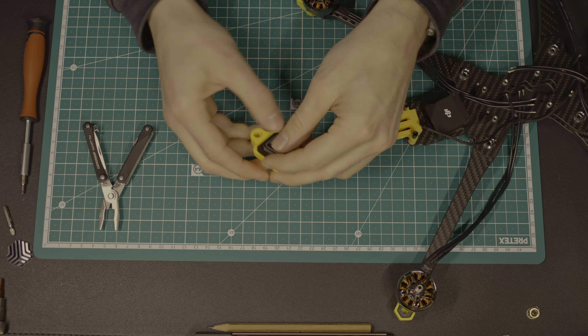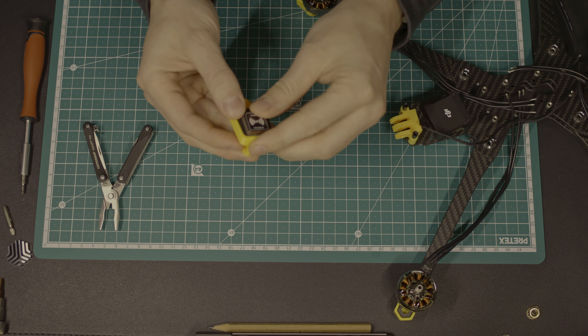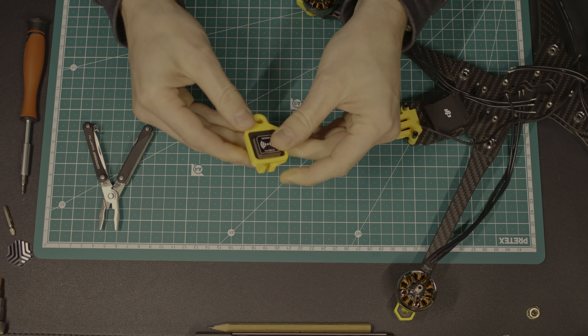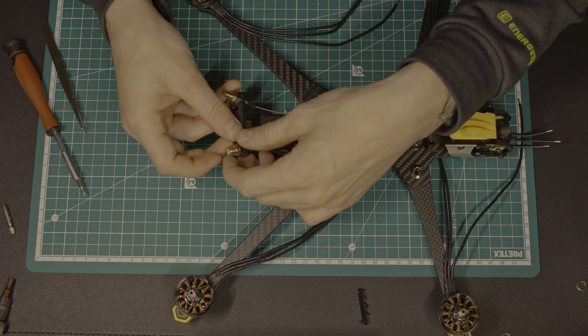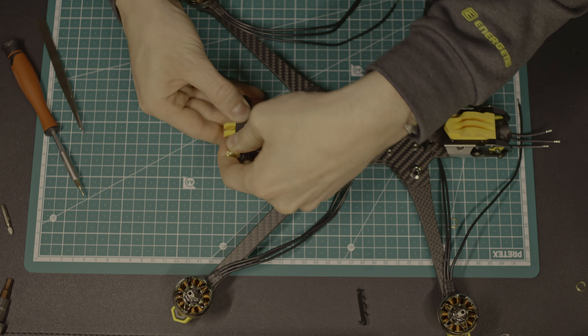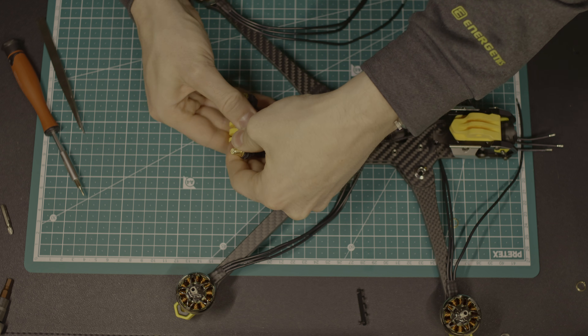However, I want to fly with a diversity setup for the receiver and two long antennas for the air unit. I created a custom mount for the VTX antennas at the back so that I can screw on antennas. This makes it easy to disassemble the antennas if you need to store the drone in a bag or suitcase before a flight with an airplane.